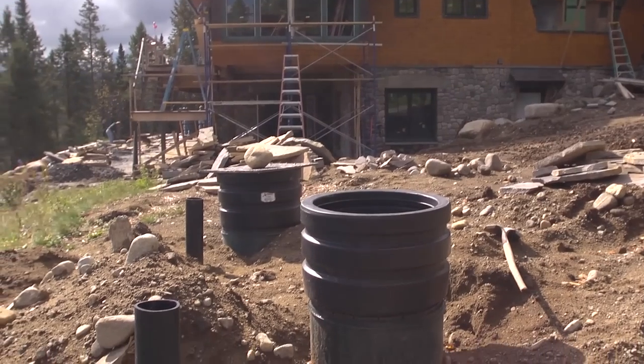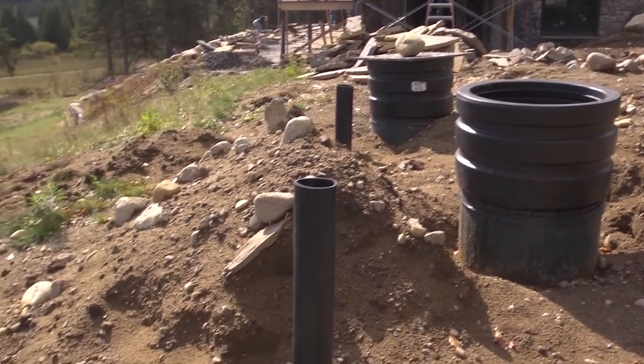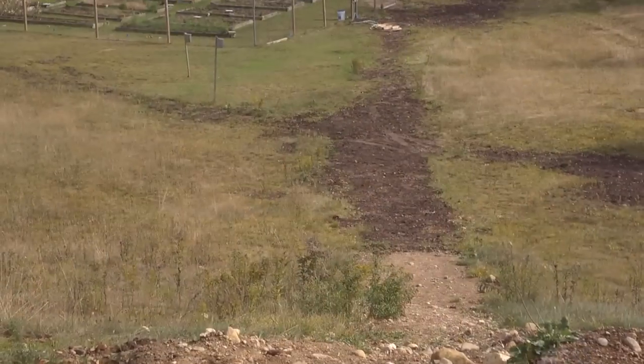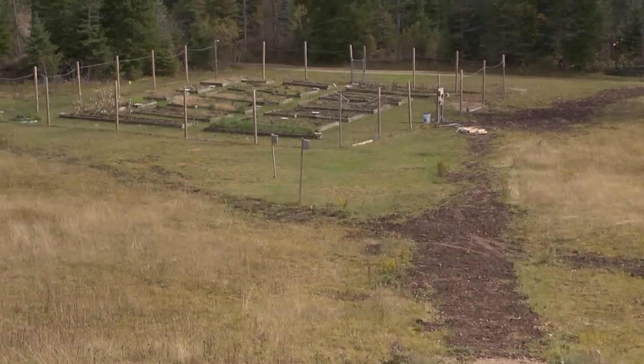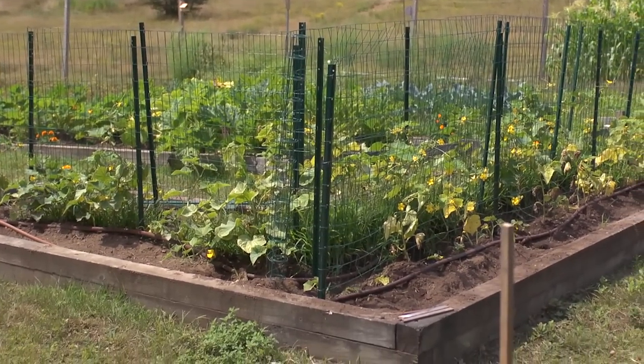We had never done a system this size before — gathering water from the roof, putting it into tanks, and irrigating the garden. It was challenging but fun to do. The garden is fed by a drip irrigation system with a moisture sensor in the soil, making it really easy to keep the garden green and lush and growing vegetables, because it's just harvesting rainwater from the roof.